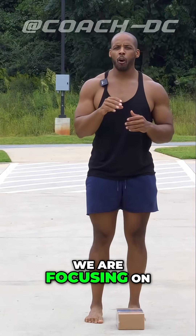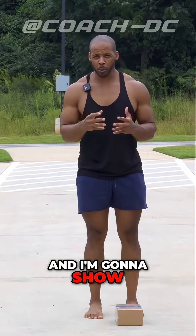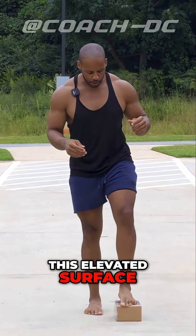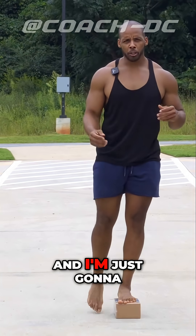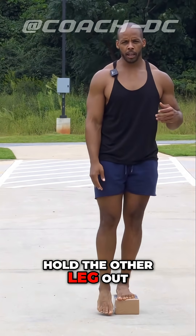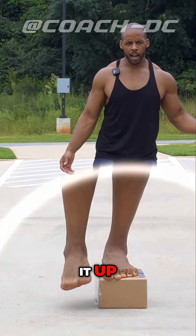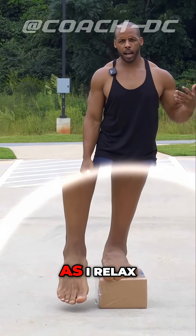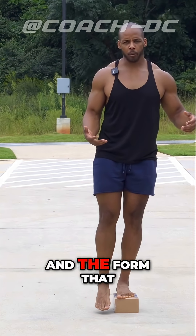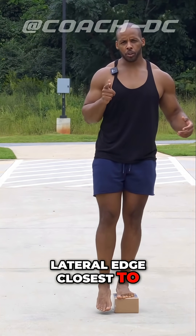What we're doing is focusing on a specific part of the foot, and I'm going to show you how to identify that. I'm going to stand on this elevated surface, this yoga block, and in a lax manner, hold the other leg out. As I relax — because I'm not holding it up and not pressing it down into the ground — it takes form, and the form it takes has the lateral edge closest to the ground.